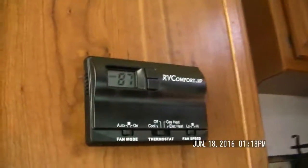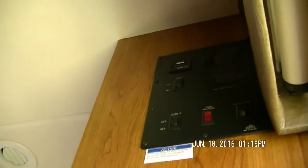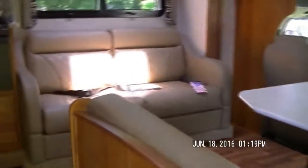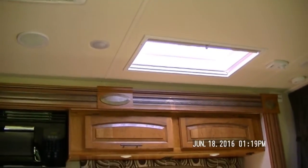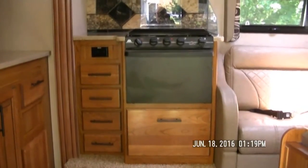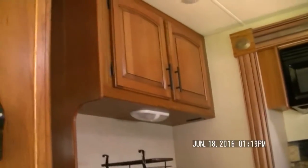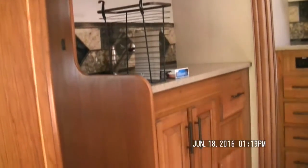Standing in the doorway, to the left you have the thermostat, and to the top right you have the control center. Walking in, you have the dinette, the couch, a skylight, storage, the stove and oven, more storage, microwave, storage, the sink, and more storage.